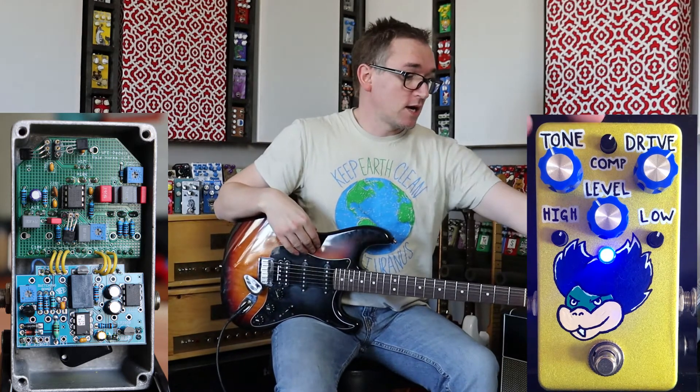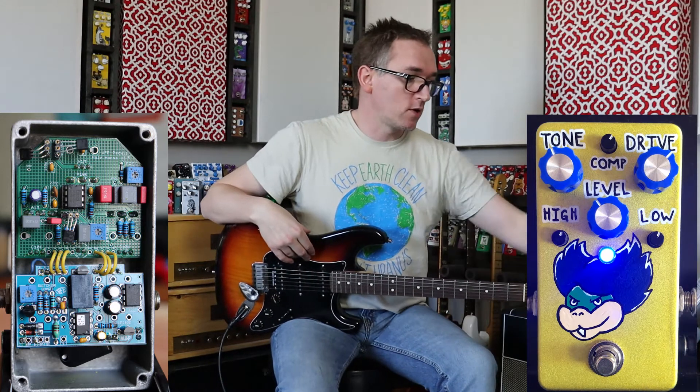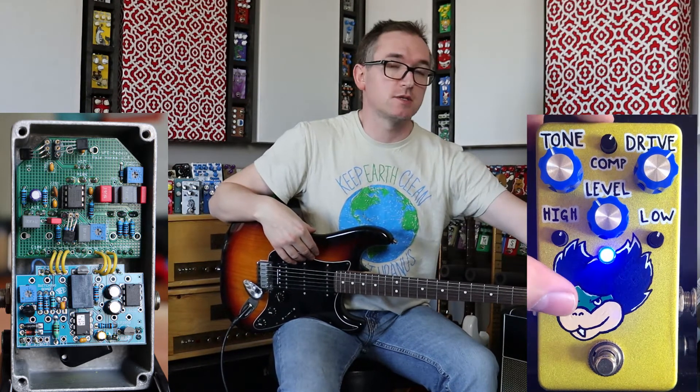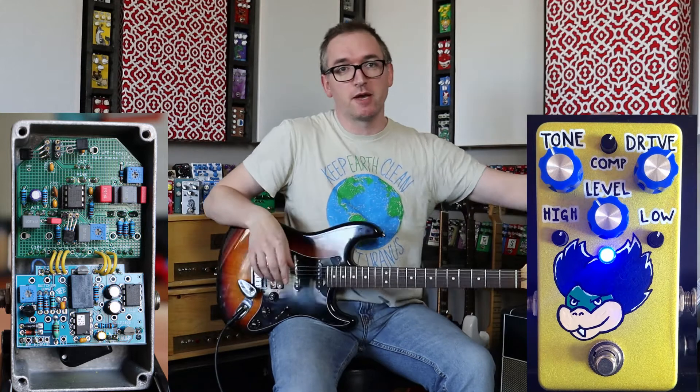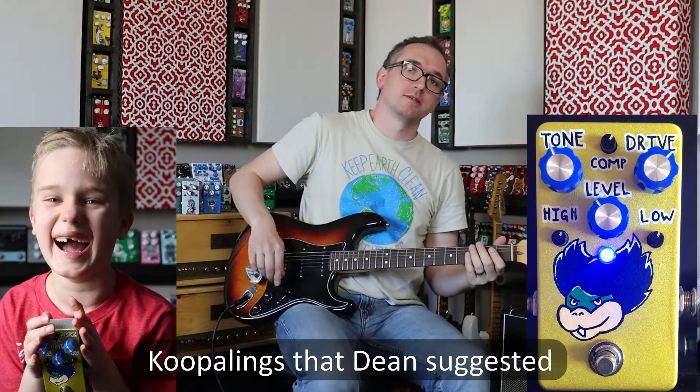This is on a 1590B blank enclosure, and I airbrushed it with this sparkle yellow, and then I painted a Ludwig Koopa on there. It was part of my Koopa series that I did.